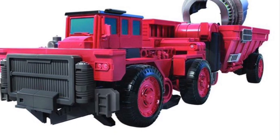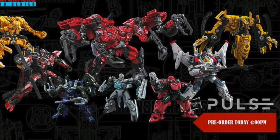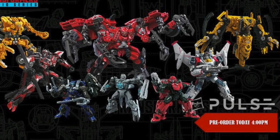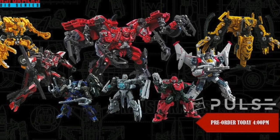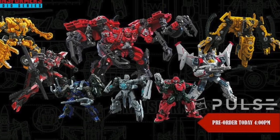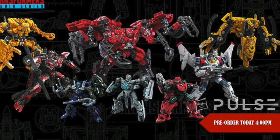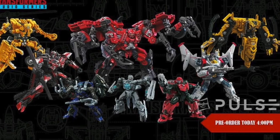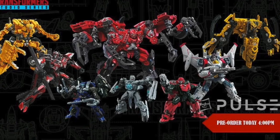Let's talk about my overall feelings on this entire wave. I am thoroughly impressed. I didn't talk about Skipjack because it would be a waste of time to talk about a figure that already exists and got re-released in a different color. Soundwave — in my opinion, he's not that bad; he looks okay. I'm going to give this wave a 9.5 out of 10 overall. I just really love most of these figures. My least favorite figure would be Skipjack or Soundwave, and my most favorite would be Overload.